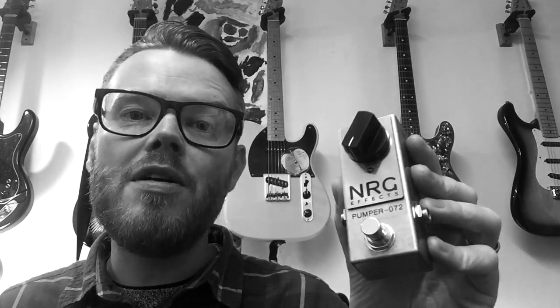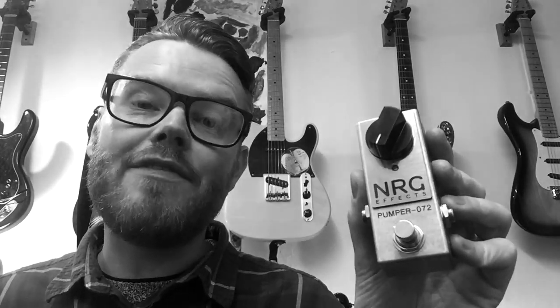Hello, Neil here from NRGFX. Some of you may well be aware of this little pedal which I introduced into the monochrome range over a year ago now - it's the Pumper 072.